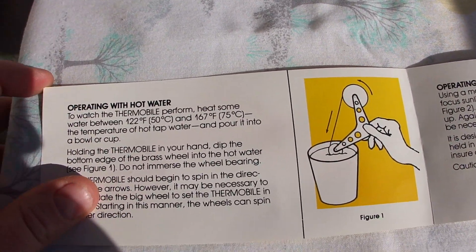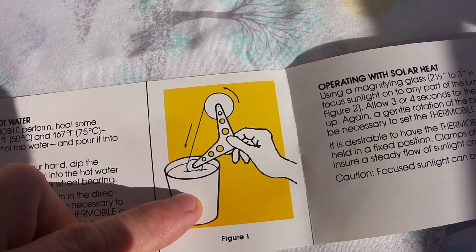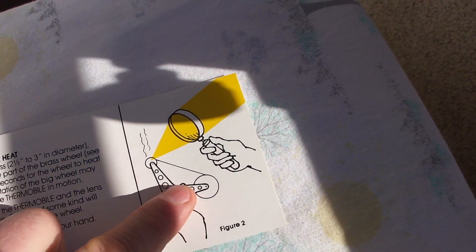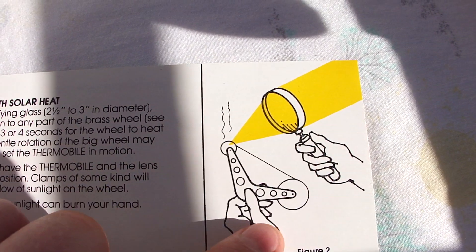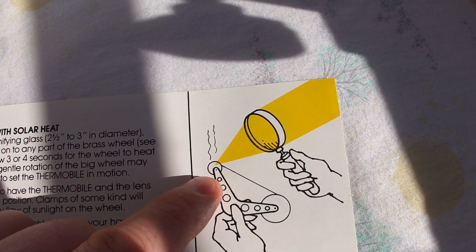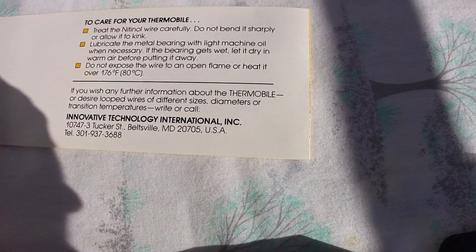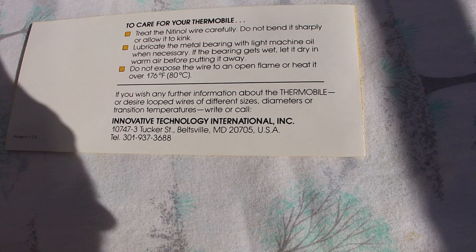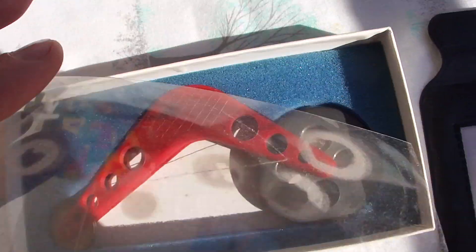Here you can see how it's operating with hot water. You take a hot water glass, put it in there and then the two wheels will turn, or just use a glass focusing onto the smaller wheel operating with solar heat. That was from Innovative Technology International Incorporated in Bettsville, MD, USA. And here it is.